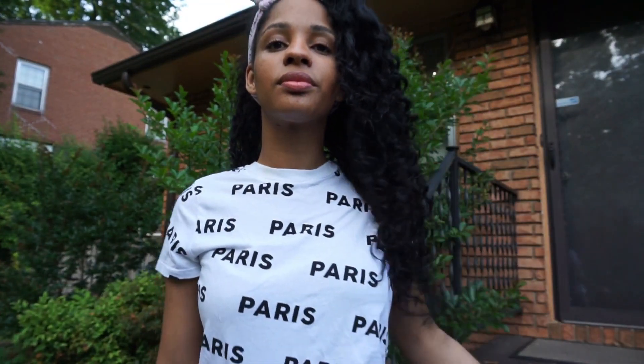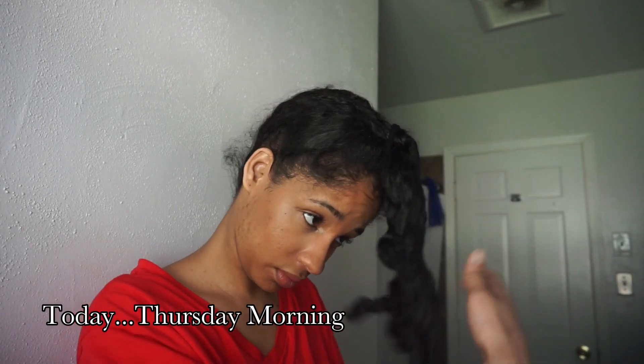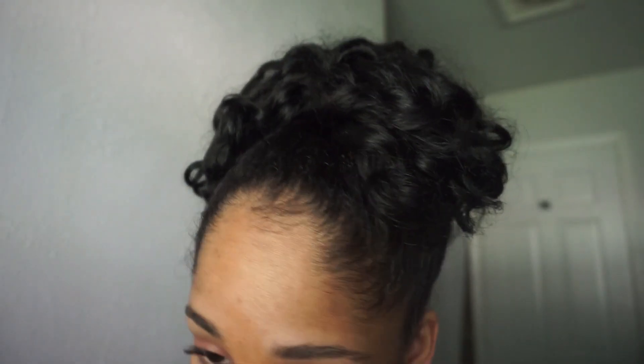I felt like I didn't have to apply the Shea Soufflé all the time. I did feel like I had to re-mist every time I redid it at night — I literally just used the mist, retwisted the top of my head. Today I woke up and did my hair like this because I have to go to the gym, so it's up. It's still looking very moisturized — look how shiny my hair looks, very, very shiny!